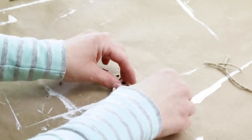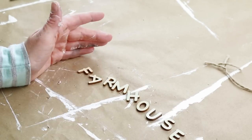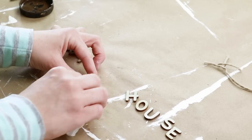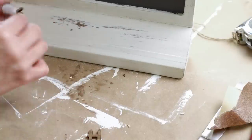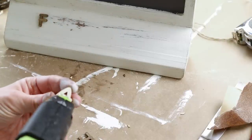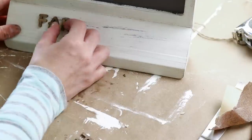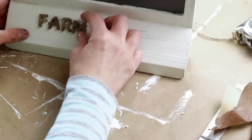I'm adding the word farmhouse to the bottom of my chalkboard using unfinished wood letters from Hobby Lobby, staining them with my Craftsmart wood stain in the color brown — just one coat on all the letters. I actually already glued the letters on and they were not centered so I had to peel them off. Instead of repainting I thought it would be cute to add some distressing by sanding over where I had originally glued them. Now I'm re-gluing all of the letters spelling farmhouse, placing hot glue on the back side of each letter and pressing them on the bottom of my chalkboard.